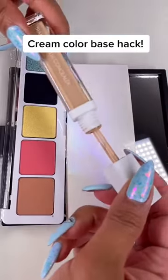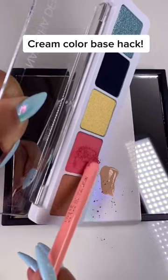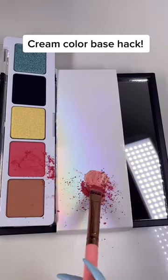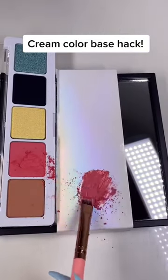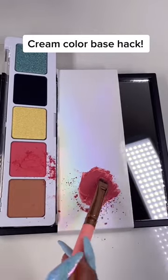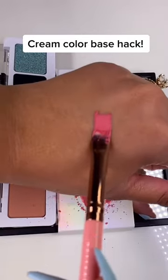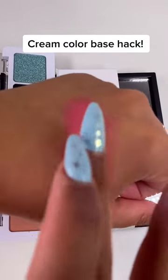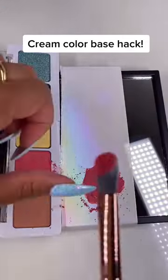Cream color eye bases always make your eyeshadows pop, but we may not have one, so I'm going to show you how to make it. All I did was take some concealer and my favorite shadow and mix, mix, mix. You want to make sure that the shadow and the concealer are combined very smoothly, and then as you can see, this is a beautiful colored base that will really make your eyeshadows pop and last longer.